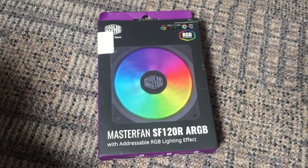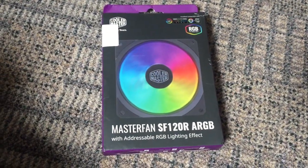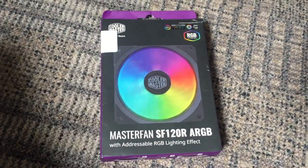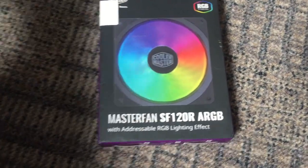Hello and welcome to another one of my product review and unboxing videos. Today we're going to be looking at the Cooler Master Master Fan SF120R. It's 120mm and it's an ARGB fan with adjustable RGB lighting.